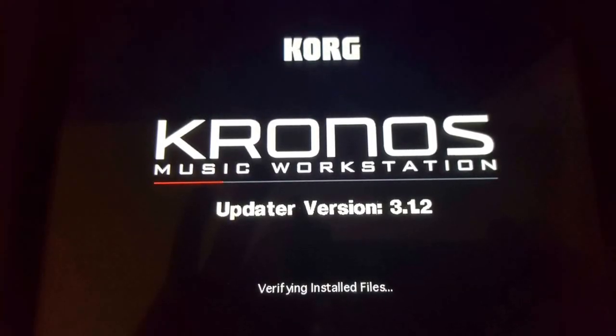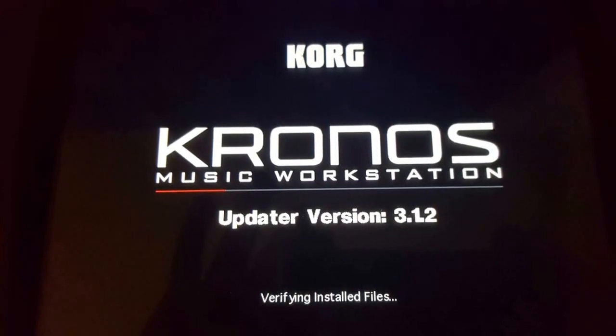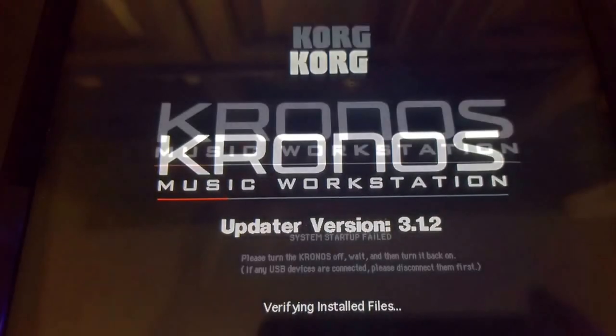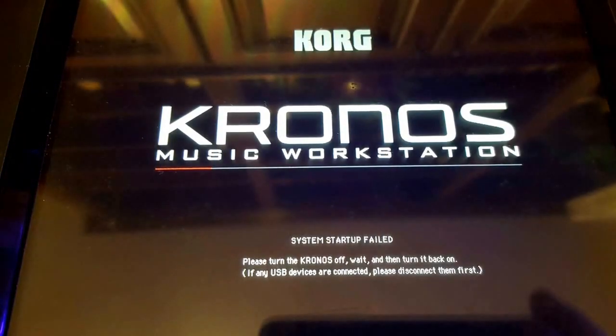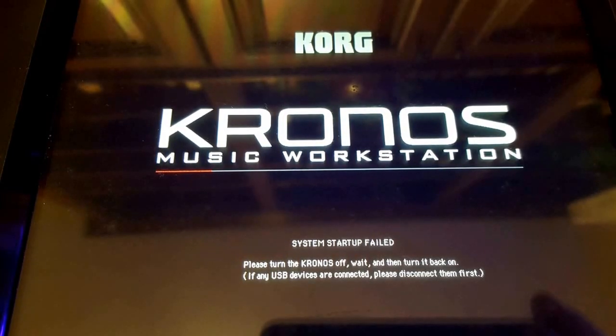Hello Korg Kronos friends. I wanted to go through a scenario with you. I was updating from a previous version to 3.12 and this is what I saw after the update: System startup failed. A horrible thing to see, and as I did a little bit of research on the internet,